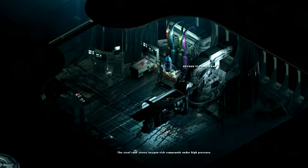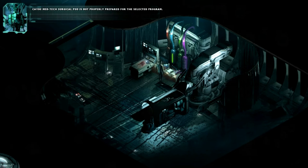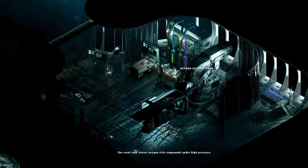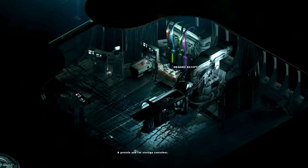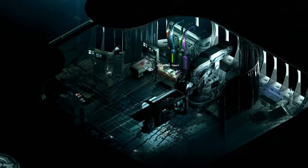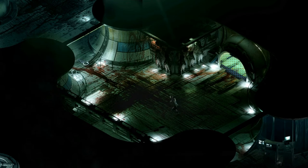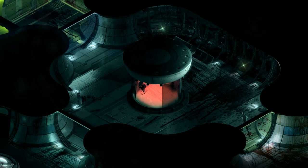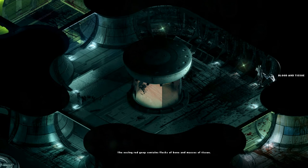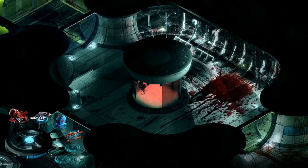Let's see if we can put this in here. The steel tank stores oxygen-rich compounds under high pressure. There's something else here - organic receptacle. I remember what it was now. Back through here, you know where we saw all the dead bodies? All the blood stains and stuff. I think there must be something over here. So we've got a PDA there. Blood and tissue - that gives us a body part.